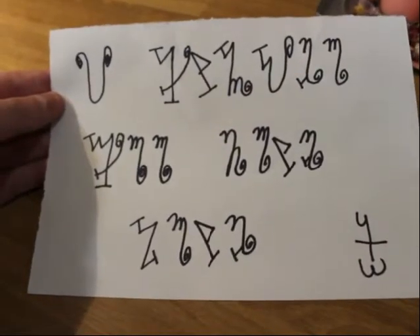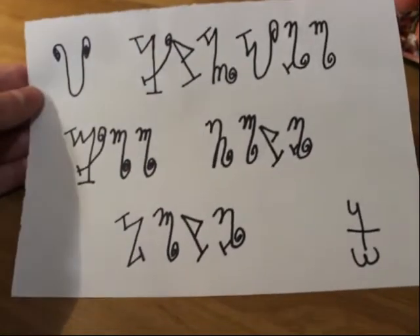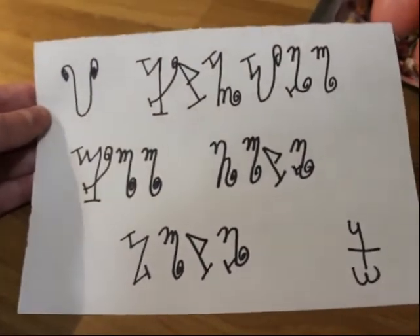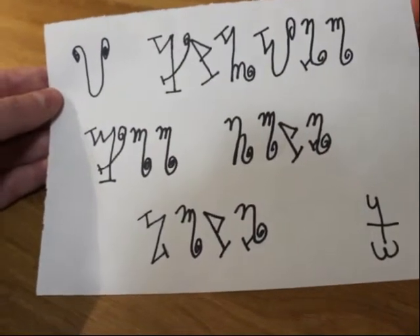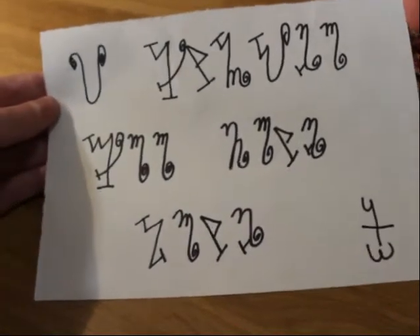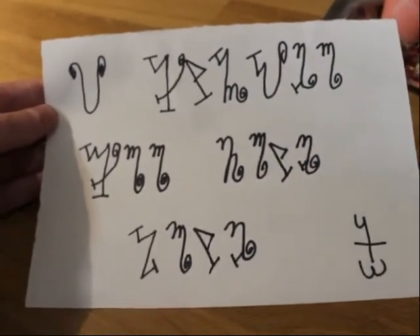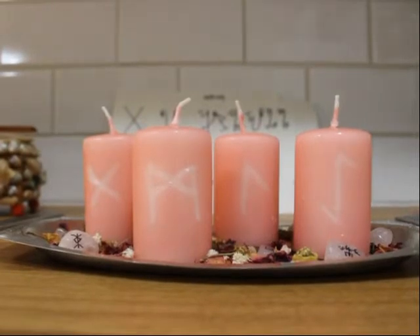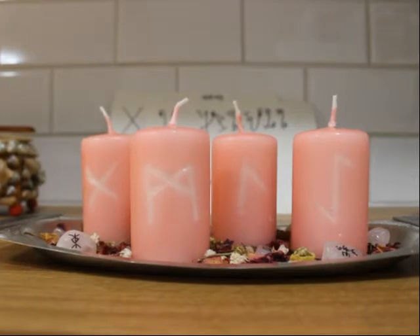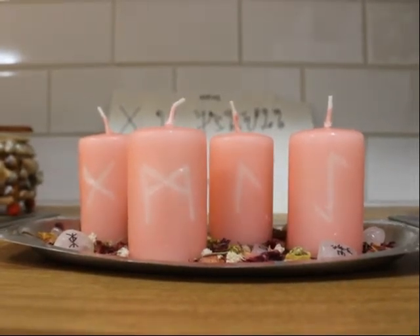For me personally, I like to write certain intentions in the witch's alphabet. What I have written is: 'I hunger for true love.' Whether you decide to write it in the witch's alphabet or not, either way will work. Your next step is going to be to meditate on the partnership that you are looking for. Have a clear image of what that looks like in your mind before you even begin the rest of the ritual.